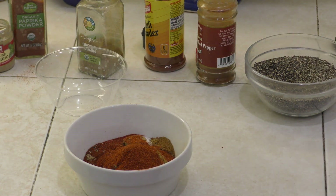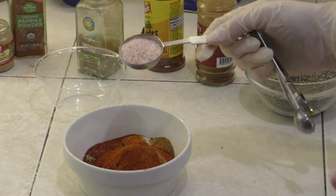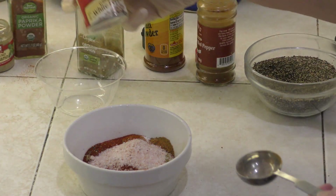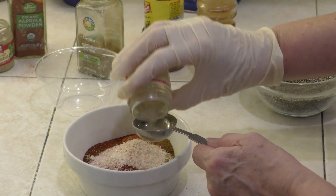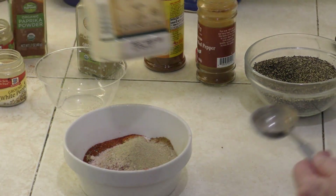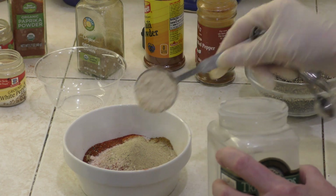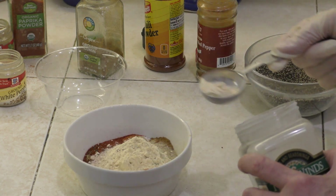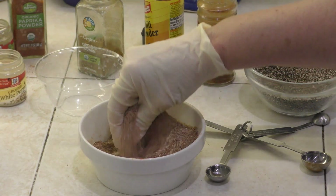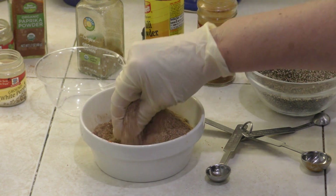And then we are also going to put in a full tablespoon of Himalayan salt — this is my regular table salt — and also a half a tablespoon of ground white pepper. And then we are putting in one and a half tablespoons of garlic powder. I'm just going to mix this all up. In this video we're doing the spice rub, and then I'm going to show you how to get the ribs ready to go into the oven.